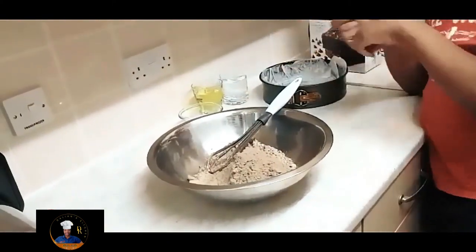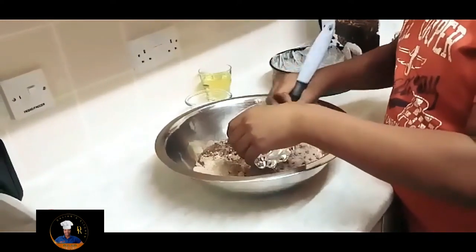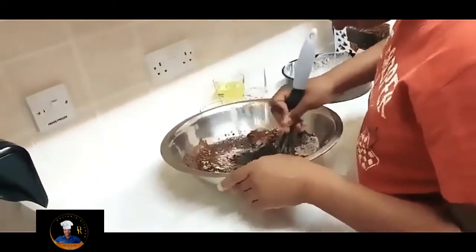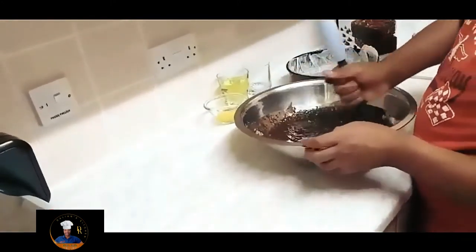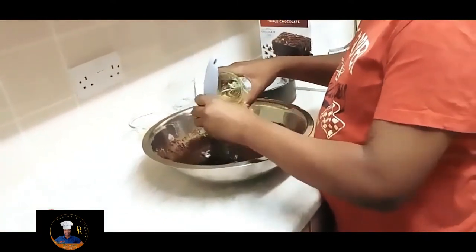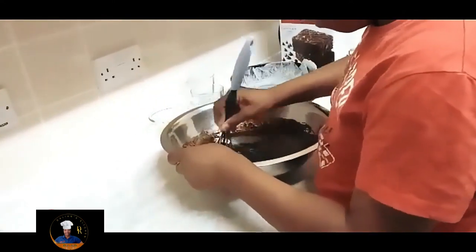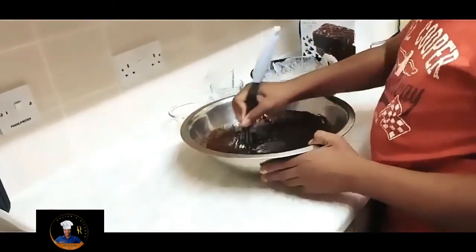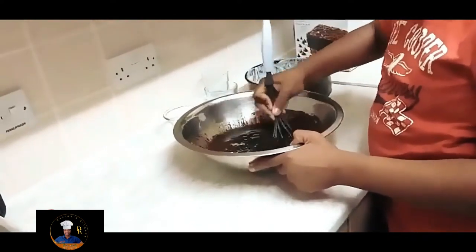What are you going to add next, Delani? I'm going to add the water and the oil. He's mixing the water into the mixture first. Next is going to be the oil. Look at how different it already looks — yum! Mix it all in until it's nice and smooth, so the layers aren't obvious.